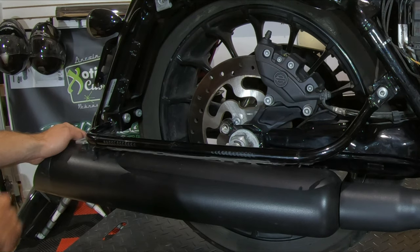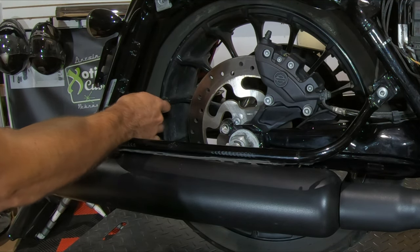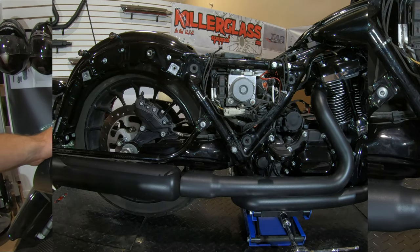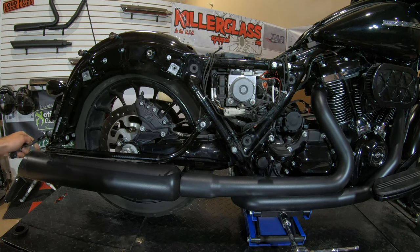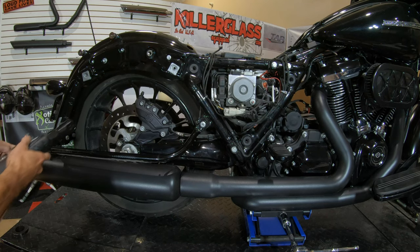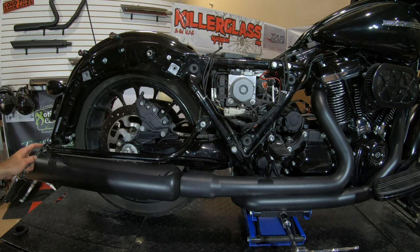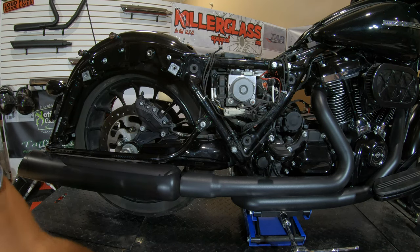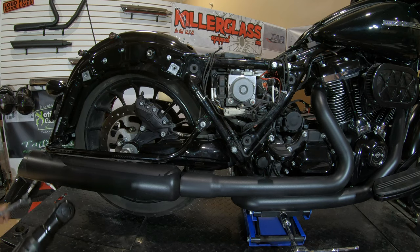Next we're going to remove the saddle bag support bolts. We're going to reuse the bigger one on the outside and replace the smaller one on the inside with a supplied 5/16 bolt. The outside bolt will take a T45 socket and the bolt on the back side will take a 9/16. Hold on to that outside bolt — we're going to reuse it. The inside smaller one is a T40 and a half inch nut on the back.